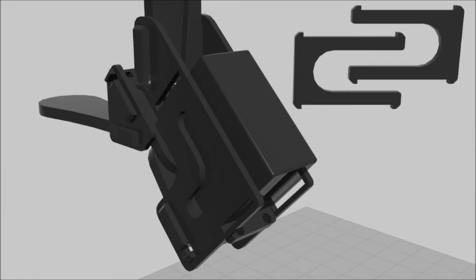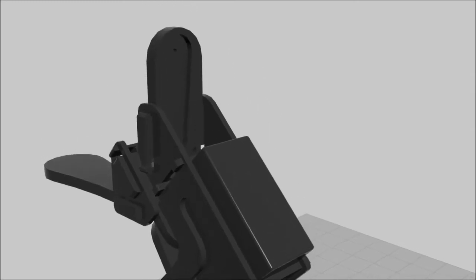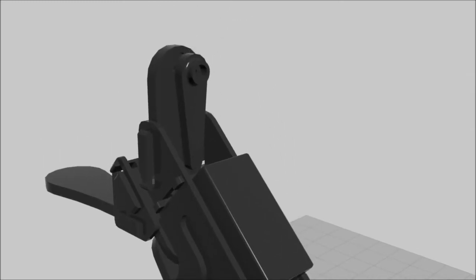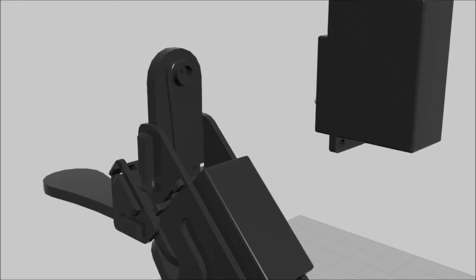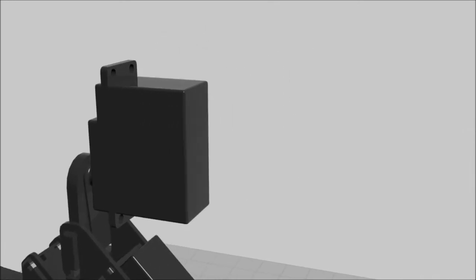Insert the elbow servo tabs in the remaining slots, once again flexing the two sides to fit inside the slot. These tabs look similar to the shoulder servo tabs, but are shorter in length. Insert the high-tech servo horn into the recessed area. Insert the high-tech servo into the servo horn, with the servo body extending away from the servo horn.